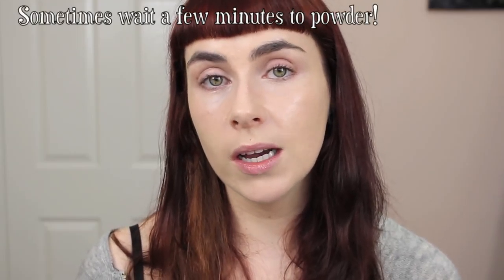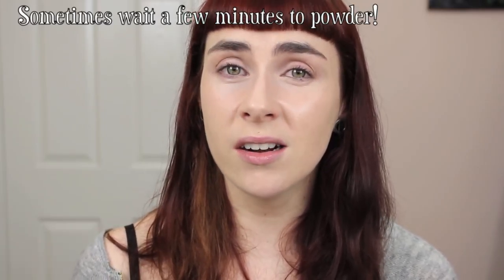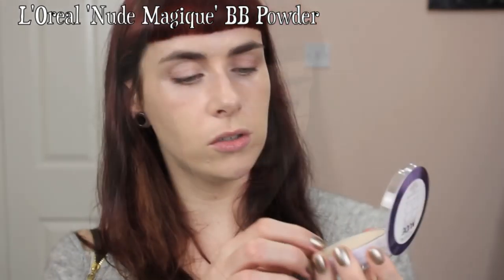Now for the fifth and final step: setting your base, which usually means powder. 95% of the time you can apply powder straight after foundation, but some foundations feel a little sticky for a while and it's best to let those set slightly before powdering — if your base is too sticky, a loose powder will grab onto it and cake. My favourite powder right now is the L'Oreal Nude Magique BB Powder, the Velvet Skin Beautifier — a really velvety, lovely powder.